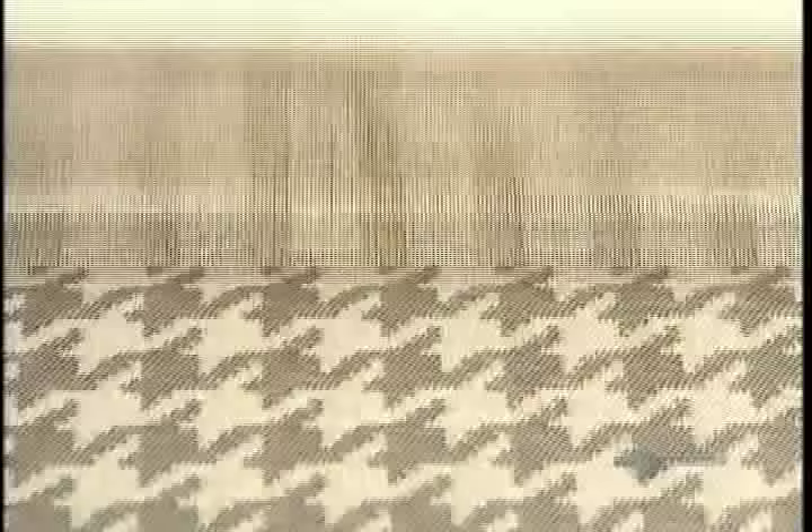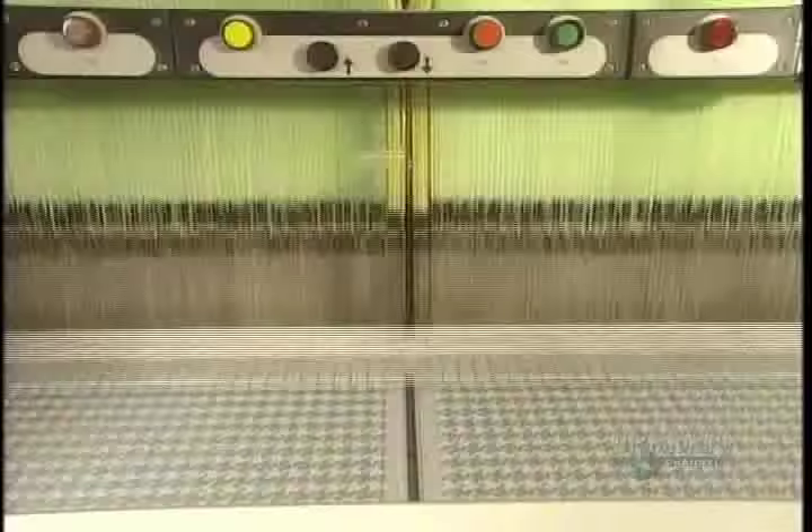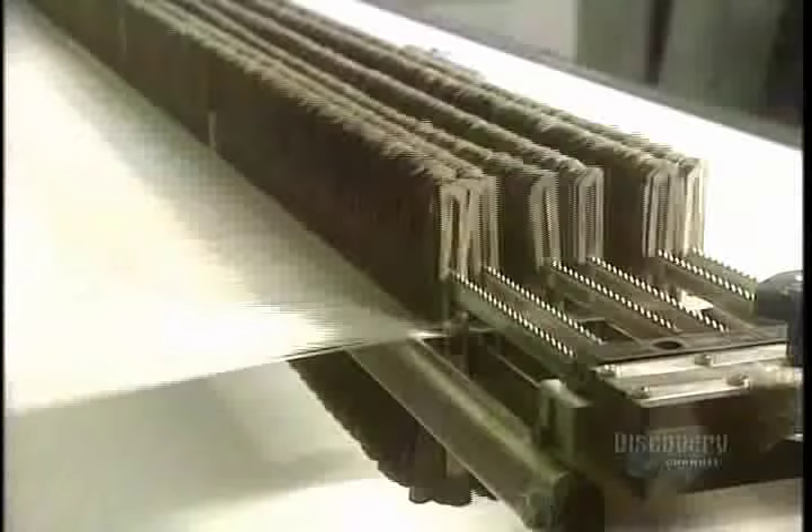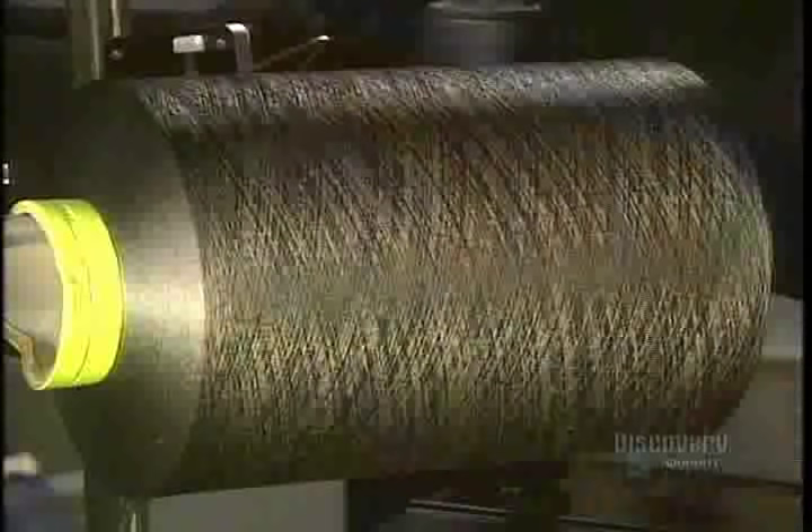The fabric reaches a width of 3.65 meters. The dark threads are inserted into the weave, and they insert 600 weft strands per minute. The blades remove the weft strands to insert the warp ones between the two, and a comb pushes the weft.